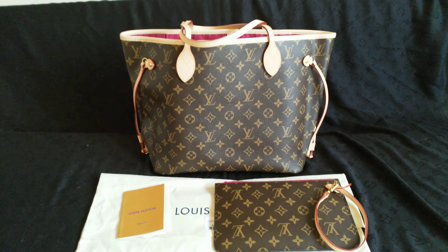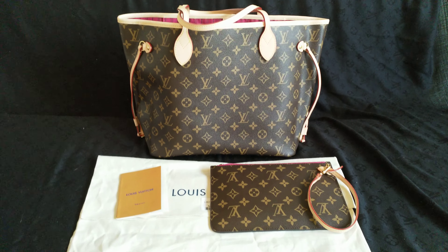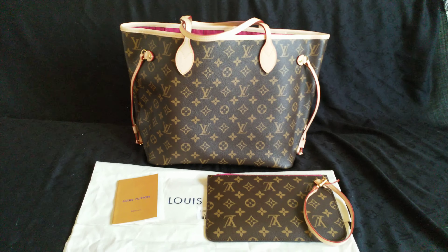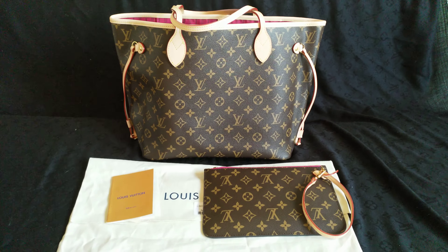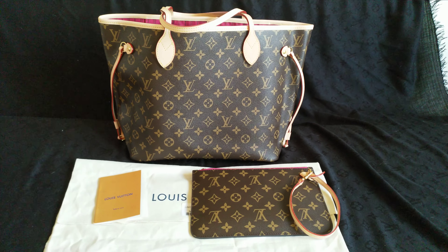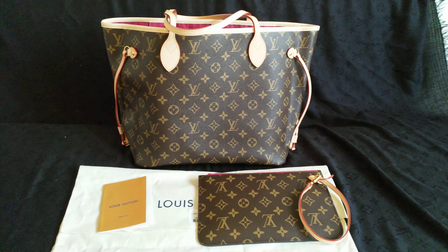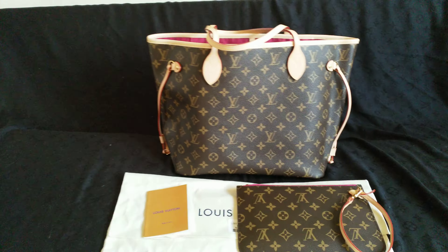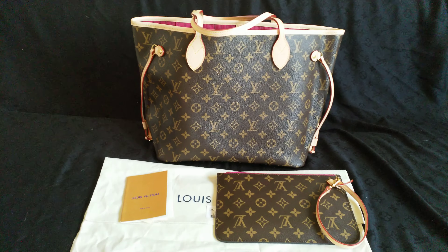I bought this bag because I saw on Sasa's Instagram so many pictures — her actual PSP for her customers. I saw somebody bought that canvas and everybody was talking about it, so I said okay I will try, because the one I have from her is from a long time ago and is from a different factory.